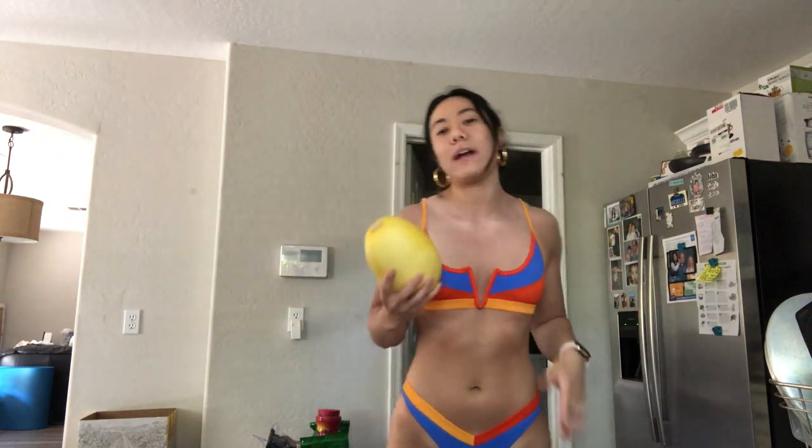This bikini is from one one, it's so cute, I love it. I was just out tanning, so that's why. Anyways, let's just get straight to it. I've decided I'm gonna do this entire video in this bikini because I really like it and it's really cute.